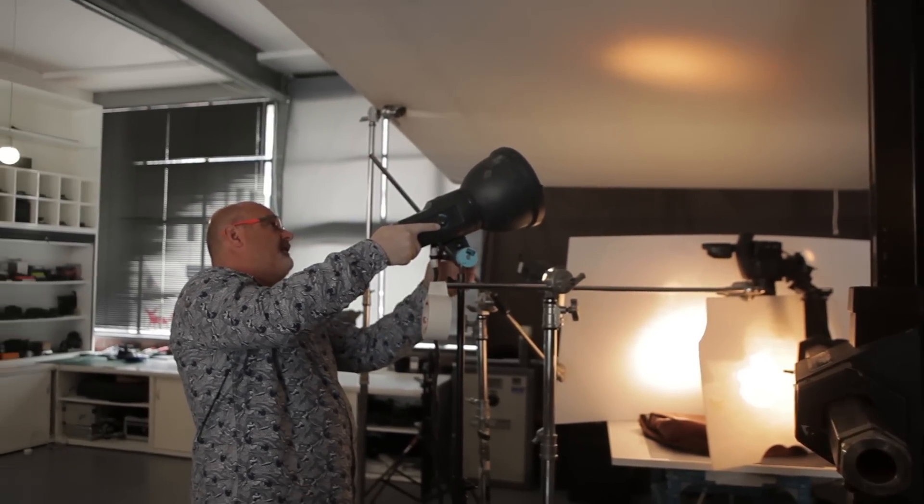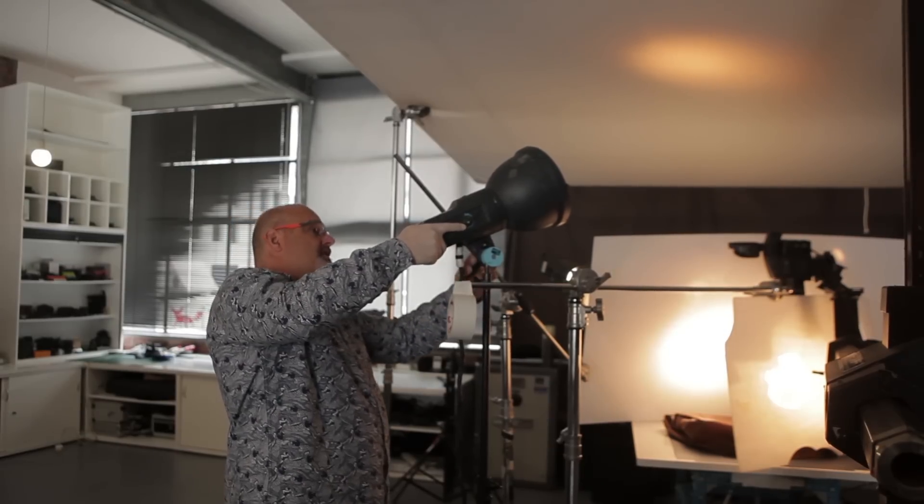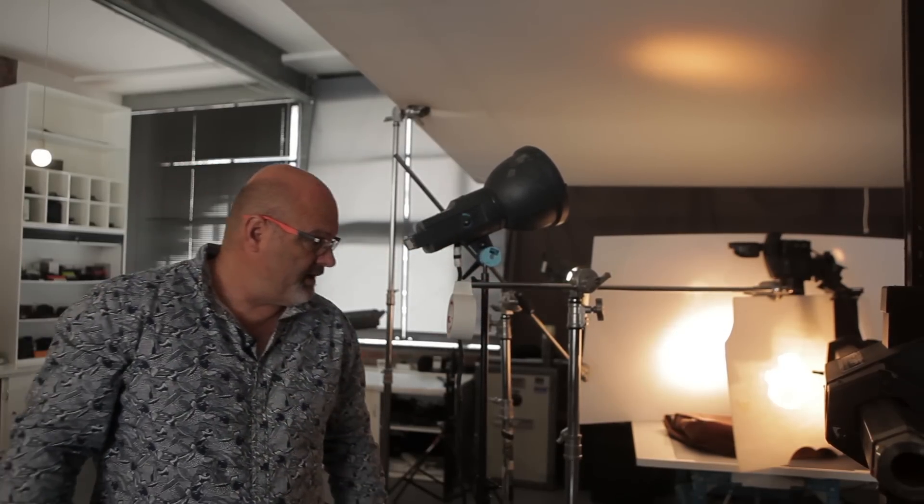I like lighting into flat surfaces and areas, as you can see. So let's see what this does and let's turn this right up to full power on that head.